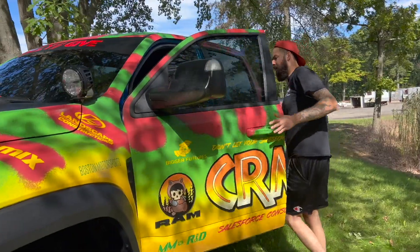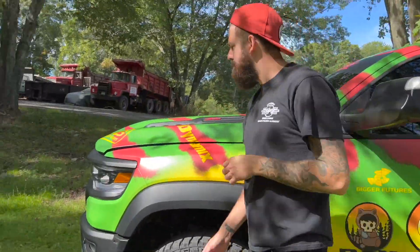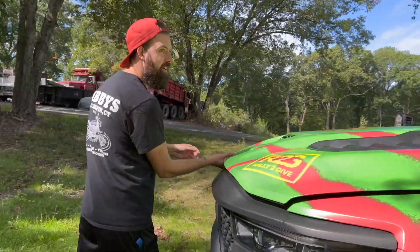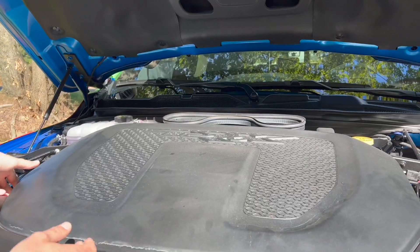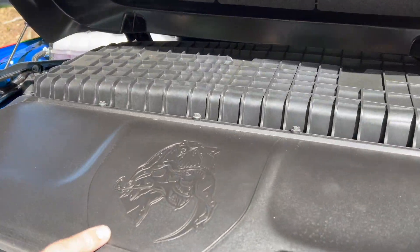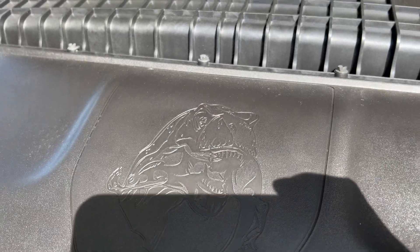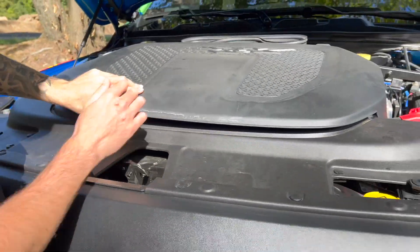These TRXs, if you research online, they have a cool couple little Easter egg things on them. We have this one under the hood here. Nothing's here, but if you pop the cover off, it's a little 'F you' to Ford — a T-Rex eating a Raptor. Kind of goes to the whole Jurassic Park theme as well. That's pretty cool.